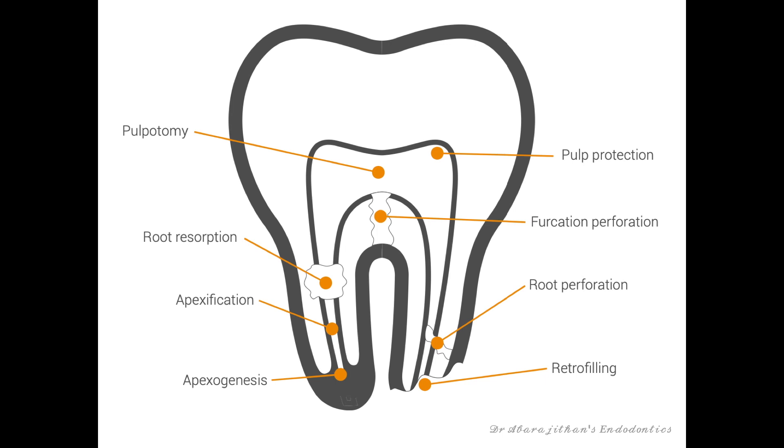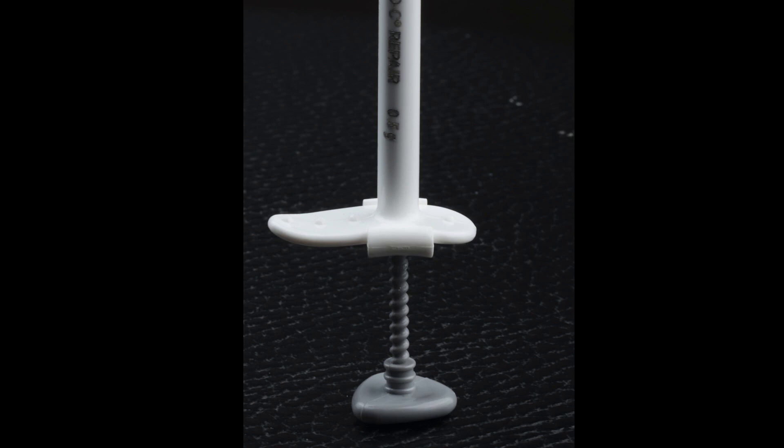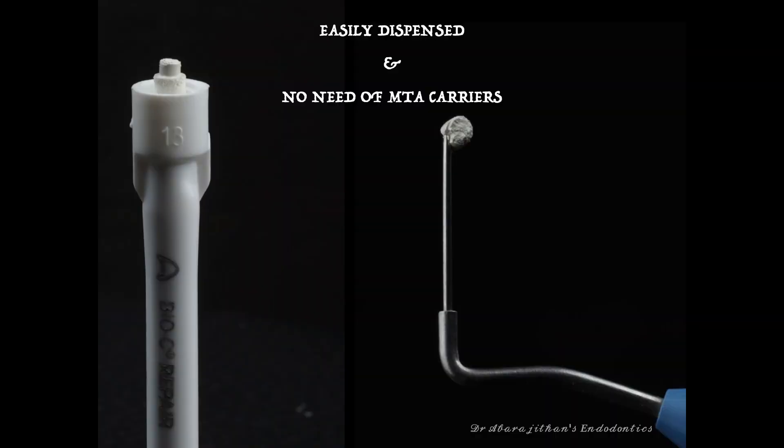According to the manufacturer, this is a ready-to-use material that can be used in almost all the indications where MTA and Biodentine are generally used in clinical endodontics. It's available as a 0.5 gram syringe with a clockwise screw-in design — when you turn it clockwise the material slowly gets dispensed from the tip. A word of caution: the first time I tried this I dispensed more material than required, so though it's just a 0.5 gram syringe, you can easily use it for 10 to 20 applications depending on the procedure.